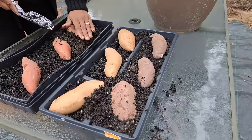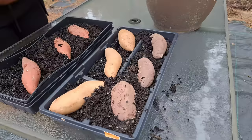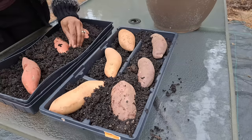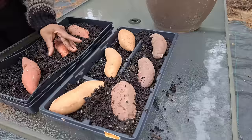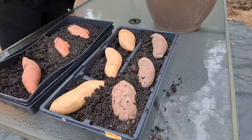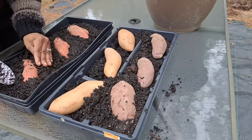She said she only plants Covington — a regular orange sweet potato — because it's determinate. That's exactly what happened to me the first year I planted sweet potatoes: they vined everywhere. They vined into the wooden pathways and attached to the wood. I literally grew sweet potatoes in the wood chips. I found sweet potatoes in beds where I didn't even plant them because the vines crept underneath the raised beds and started growing there.